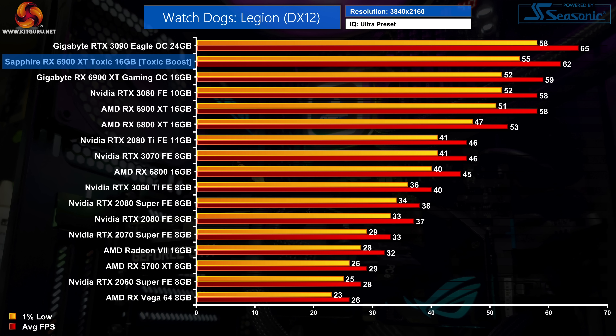Finally, Watch Dogs Legion sees the Toxic come in 7% faster than the reference card, but still 5% slower than the RTX 3090. The reference 6900 XT is 11% slower at 4K, so the Toxic is helping to close the gap.